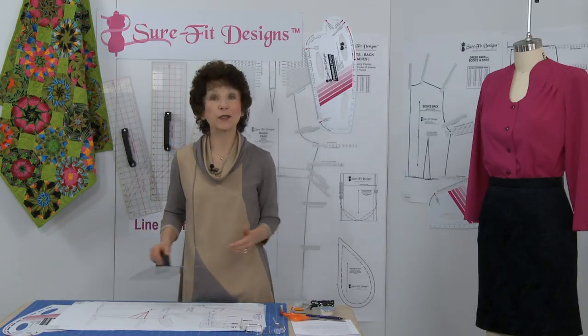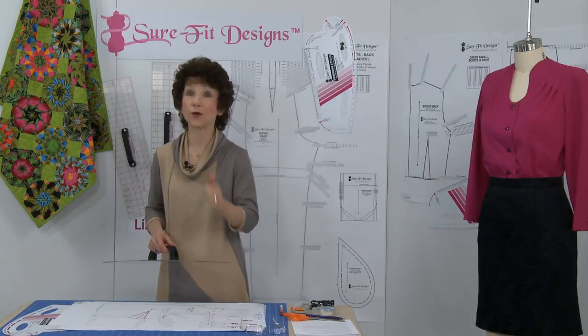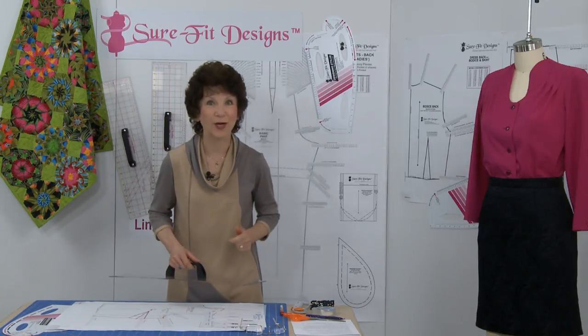So let's go down to a horizontal table surface and see all the different features and the benefits to you in your crafting, quilting, and sewing projects.